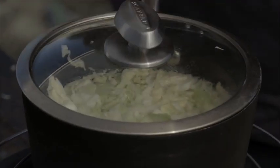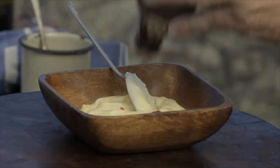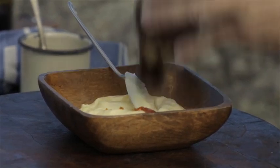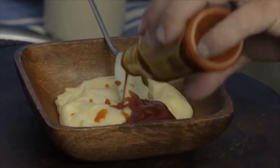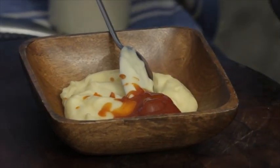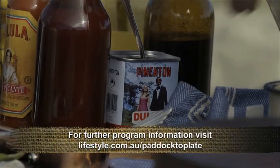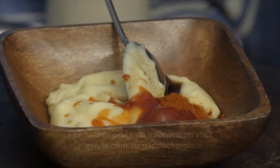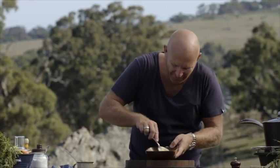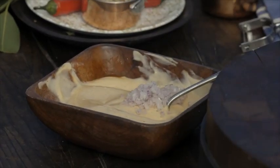So while our sauerkraut is just simmering away let's make a dressing. We're going to start with mayonnaise and add lots of things to it. We're going to start with some ketchup, about a tablespoon. Some hot sauce or sriracha. Some Worcestershire. Some sweet paprika. Now we're just going to mix that around. That's the base of our dressing. We're going to add some chopped shallot, half a tablespoon.